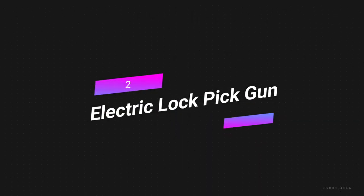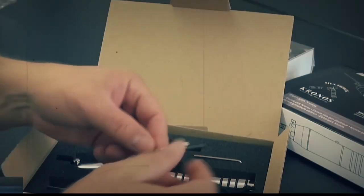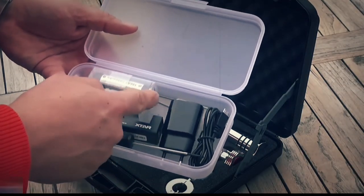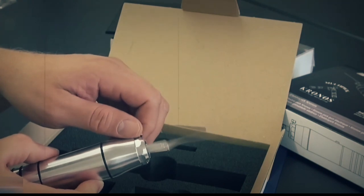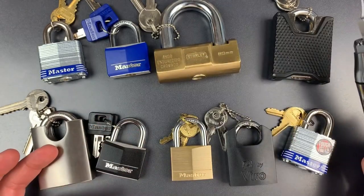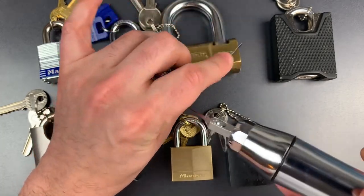Number 2: Electric Lockpick Gun. The MultiPick Kronos is a powerful electric lockpicking gun that can open emergency doors. If you've lost your key but still need to open a door or lock, with enough patience and skill you can use the MultiPick Kronos to open snapped or even locked doors in your home without hurting them. Because of this, buying a Kronos is a lot like making a long-term investment.